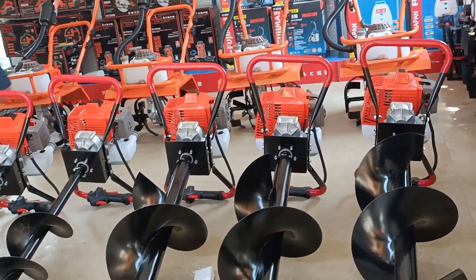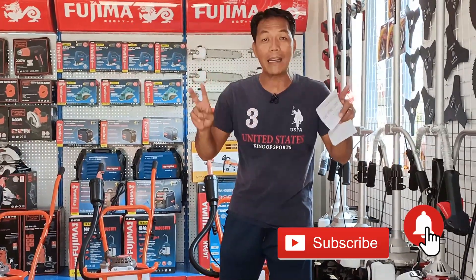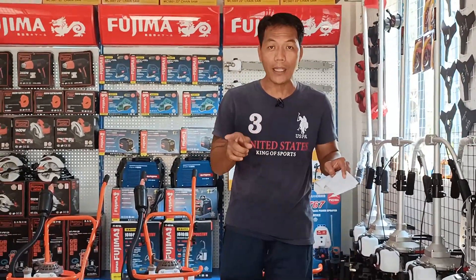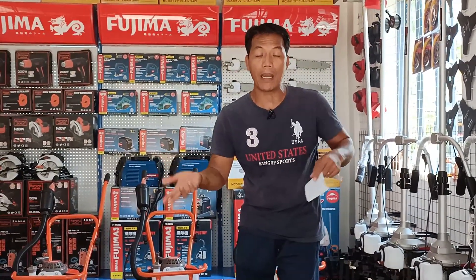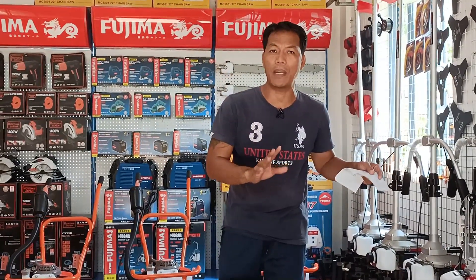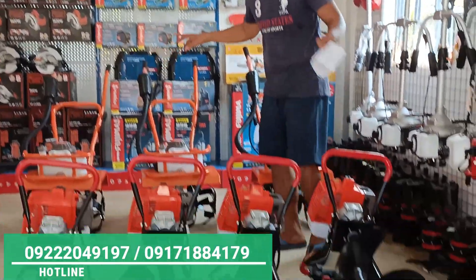Mga pa-order po sa atin ito sa iba't ibang lugar sa Pilipinas. Pero bago po namin ipaship, tinetesting mo na po namin. Yan po ang kaibahan ng Discarte Pinoy TV sa ibang mga online seller — sa amin, bago nyo po matanggap ang unit ninyo, dito pa lang po sa tintaan natin, sinasala po natin yan. Tinetesting natin, baka may factory defect o kaya hindi umaandar yung matatanggap ng unit. Sayang naman ang shipping. Kaya dito sa Discarte Pinoy TV, testing mo na po natin itong mga pa-order po sa atin sa araw na ito.